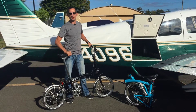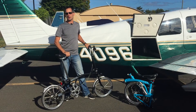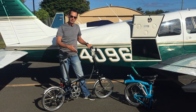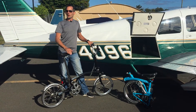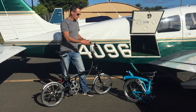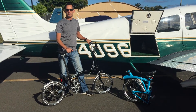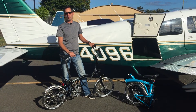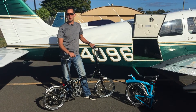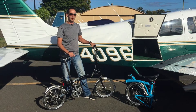Hi, thanks for tuning in today. We're going to do something a little bit different with the channel — a review of Brompton bicycles and how they fit into small airplanes. We're not sponsored by Brompton. They didn't provide us with a couple of bikes. We purchased these bikes ourselves, so we're not implying any sponsorship.